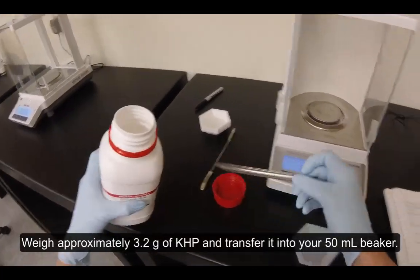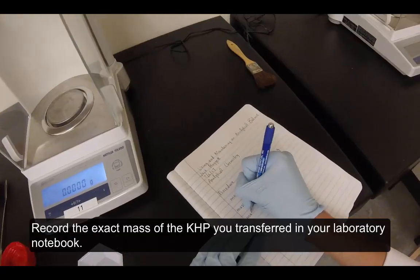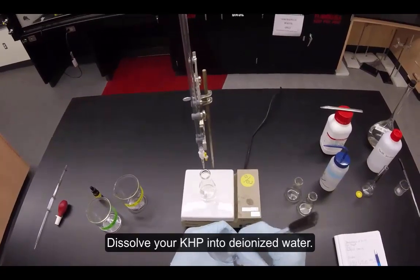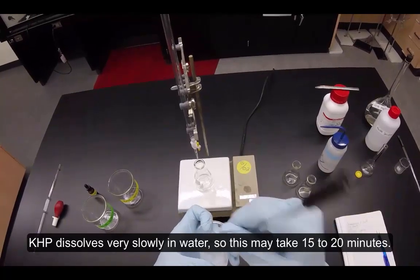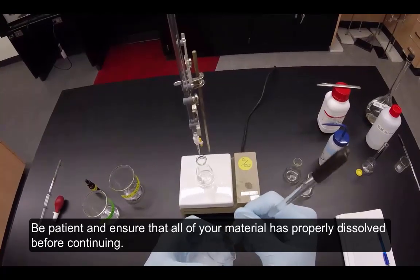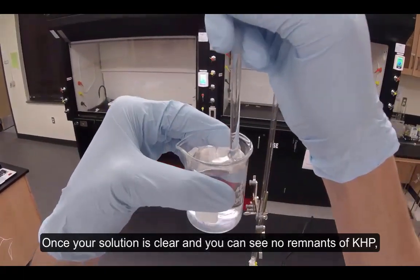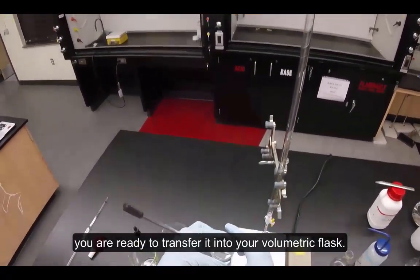Weigh approximately 3.2 grams of KHP and transfer it into your 50 milliliter beaker. Record the exact mass of the KHP that you transferred in your laboratory notebook. Dissolve your KHP into deionized water. KHP dissolves very slowly in water, so this may take 15 to 20 minutes. Be patient and ensure that all of your material has properly dissolved before continuing. If your material is properly dissolved, you should see no remnants of it at the bottom of your beaker.